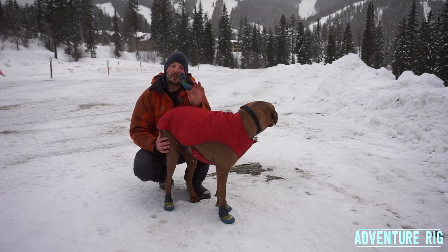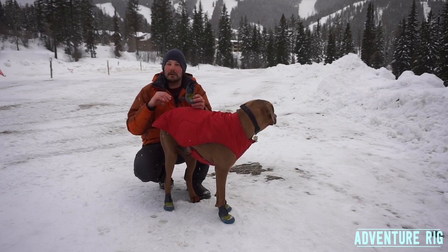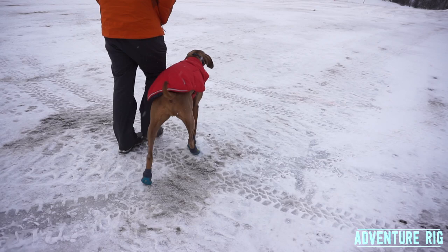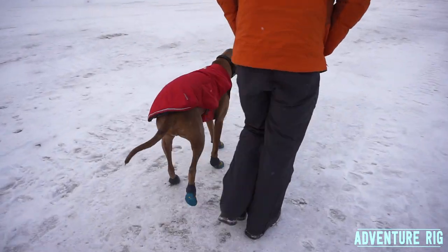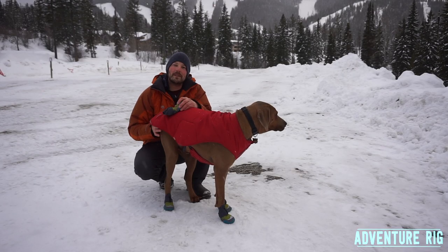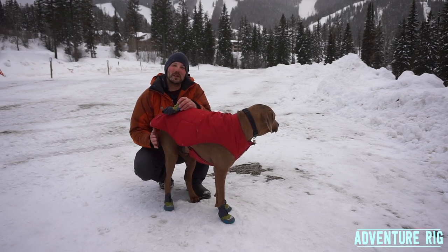Once you get these on and head out, check them after 5 or 10 minutes and make sure they're still tight, because they probably will move around a little bit. After that second adjustment, you're going to be really happy with them. This is the new and improved Polartrex dog boot made by Ruffwear. If you have any questions or comments, leave them below and we'll get back to you. Follow us on Facebook and Instagram at AdventureRig. Thanks for watching — I'm Tyson with AdventureRig.